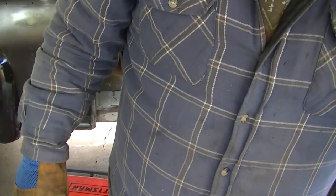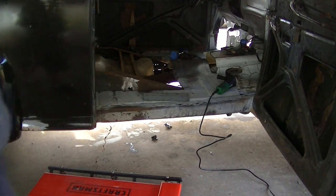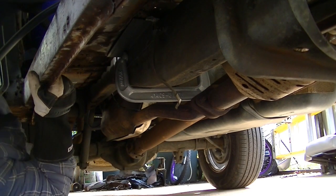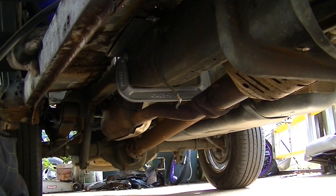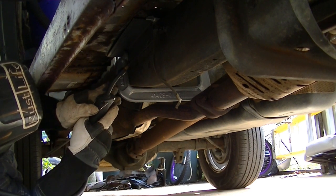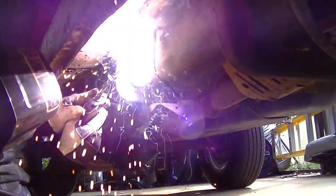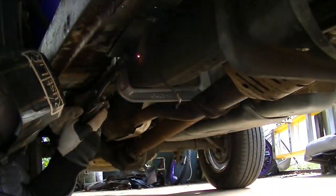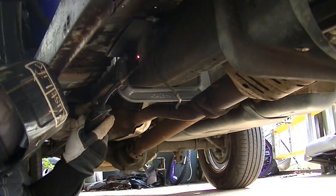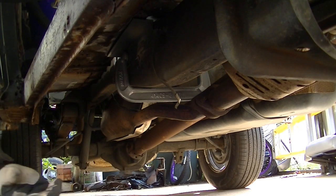I can't see a thing — glasses keep fogging up. Always fun. Let me get set up and then we'll do some welding and see how this is going to work. Nailed it, got it. I'm going to have to get some light on this. Awesome, let's go.